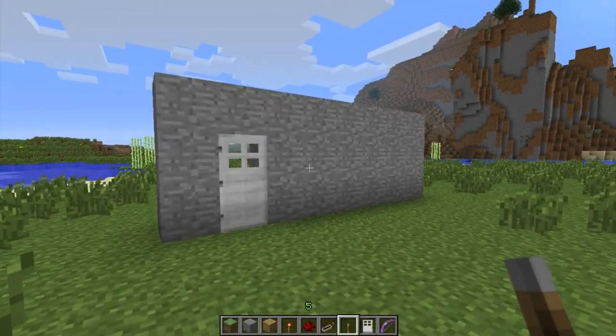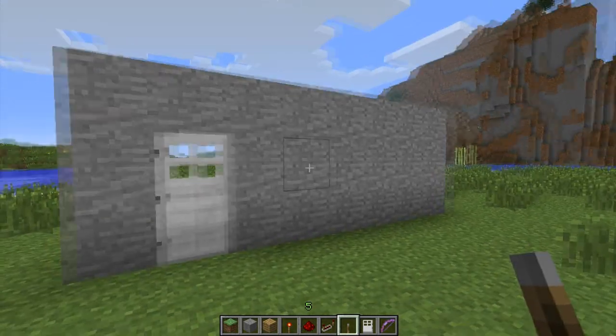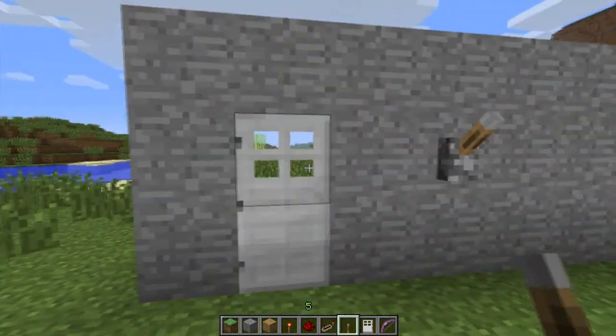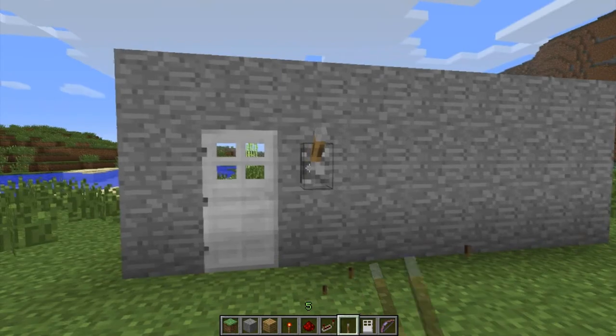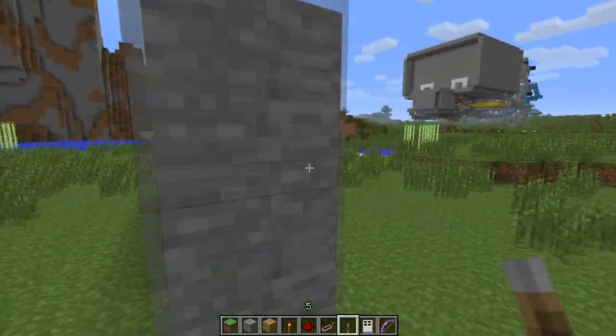Hello YouTube, and welcome to another Minecraft build video. Today I'm going to be showing you how to put a combination lock on your doors that will keep people out of your storeroom and keep your goodies safe.